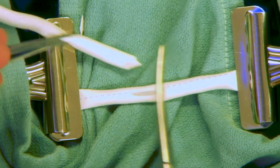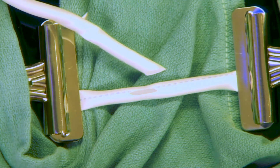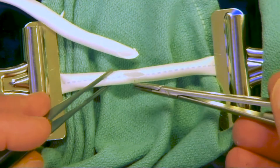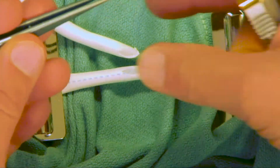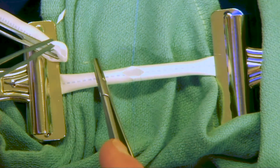Initially, we'll start most end-to-side anastomosis with stay sutures on the piece of the vessel where the graft is going to be sewn down onto. This is done with a small, simple suture on each side, and using mosquitoes or hemostats to hold that suture apart so it can hold the blood vessel open.